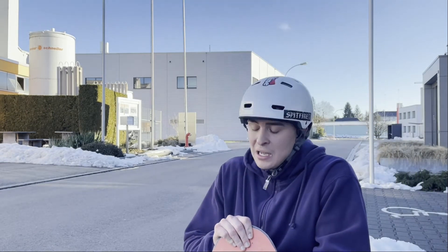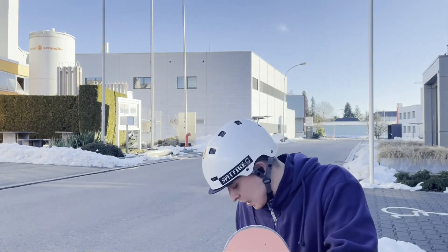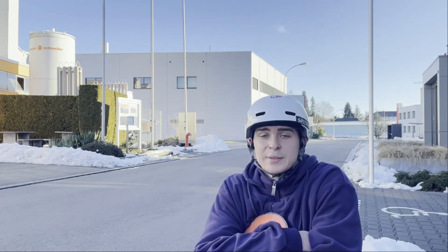But right now I'm actually quite enjoying them. It's fun riding them - it's a blast really.